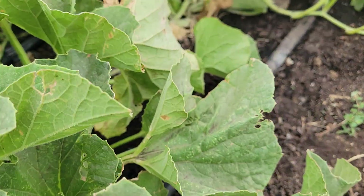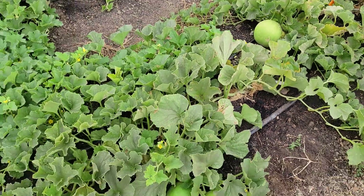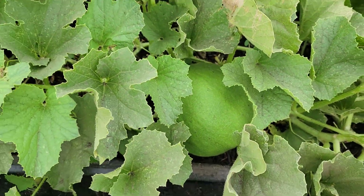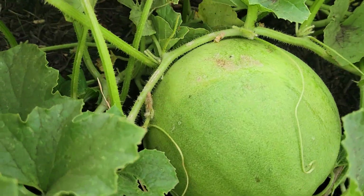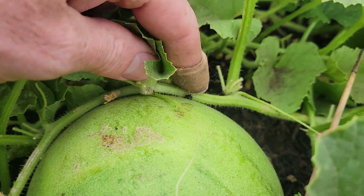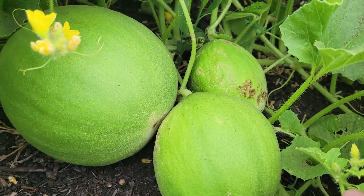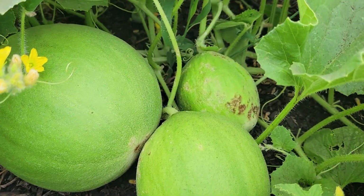As we go around, cucumber beetles have been here and have been causing lots of damage. I've been picking hundreds of these cucumber beetles each week — it has been quite a chore. There's one right there. See the damage on that smaller fruit right there? That's from cucumber beetles.